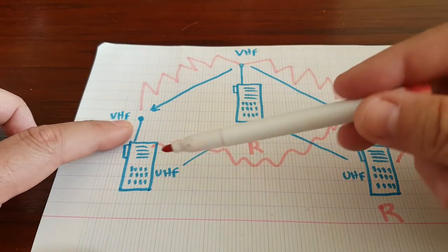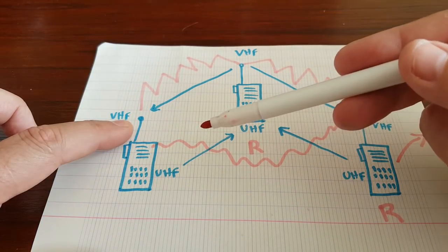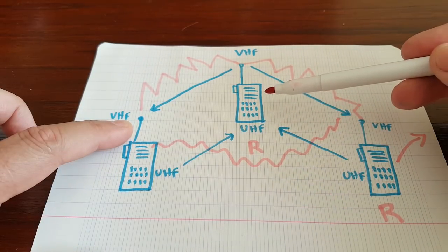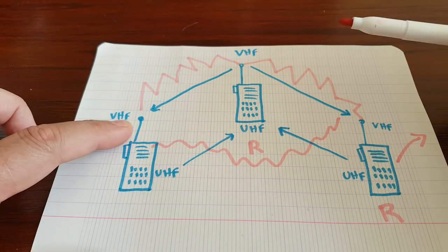That would be the case when you can't reach the repeater directly because you don't have enough power, but the repeater does, and you can hear the repeater but the repeater can't hear you. In this case you could use this little guy higher up or closer to the repeater, and that would work.